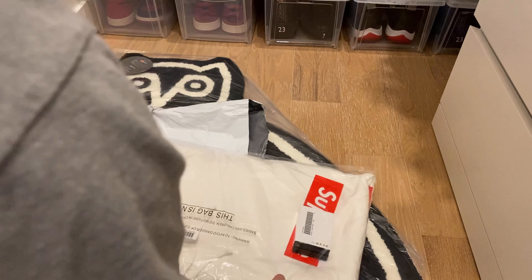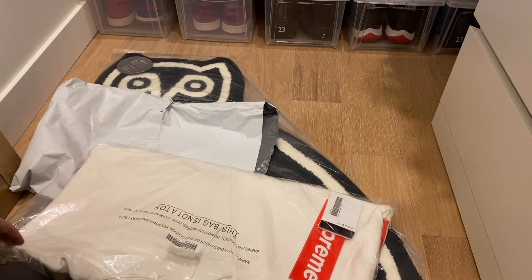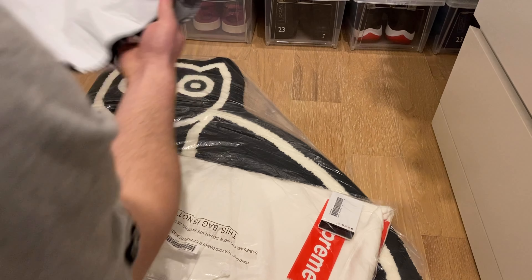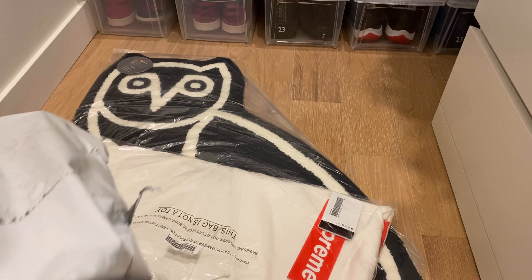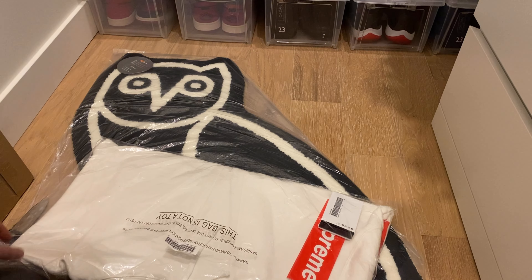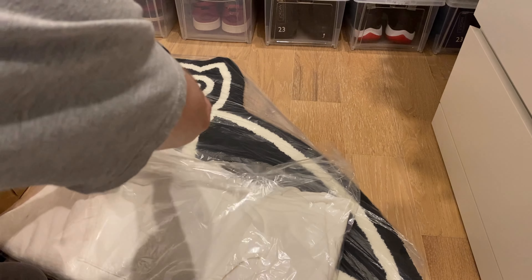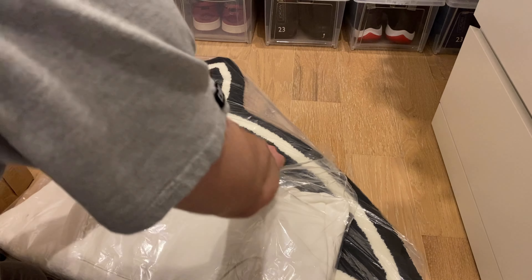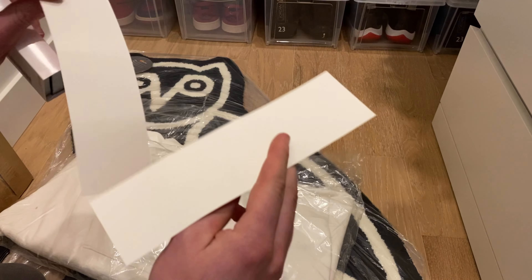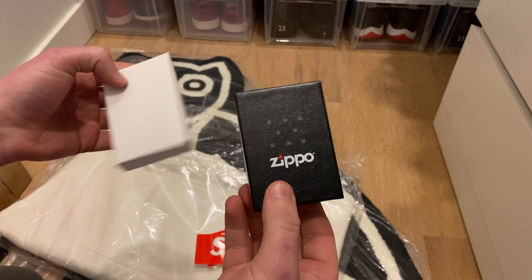So this is the Supreme hoodie — I'll put the name up in the title, I'm not too sure what it was called off the top of my head. And I got the Zippo as well. We got two Supreme stickers and here we have the Zippo.